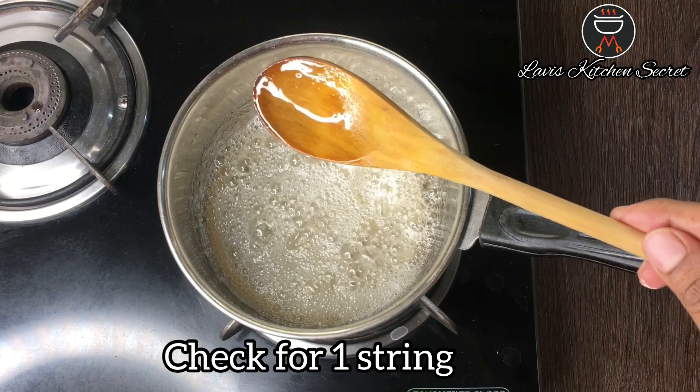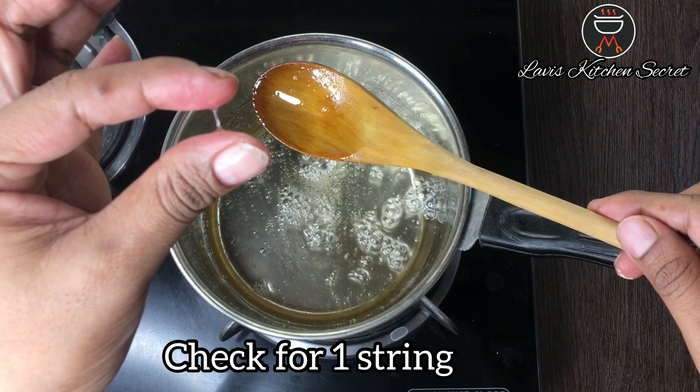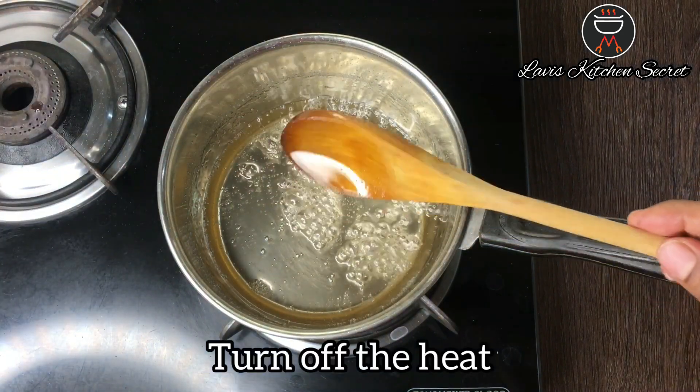Look, we have to check the consistency this way. Now we will remove it from the gas.